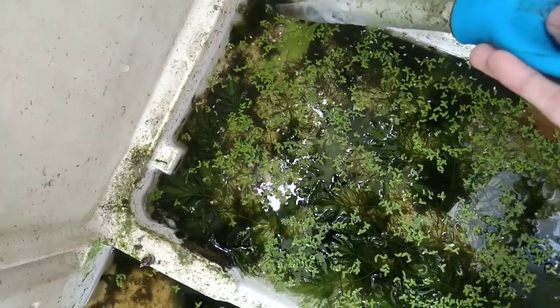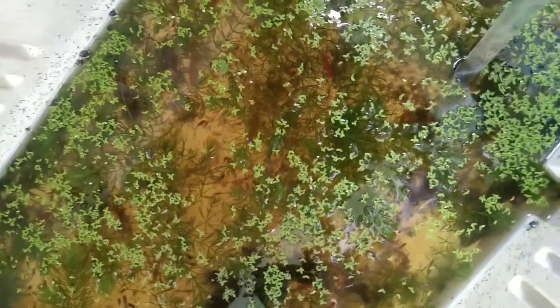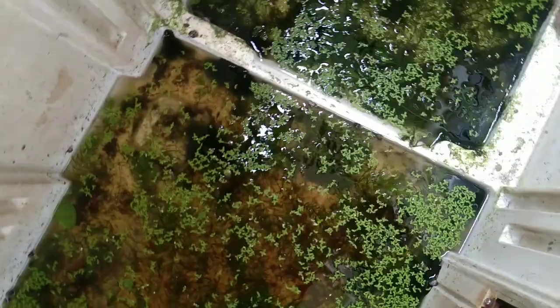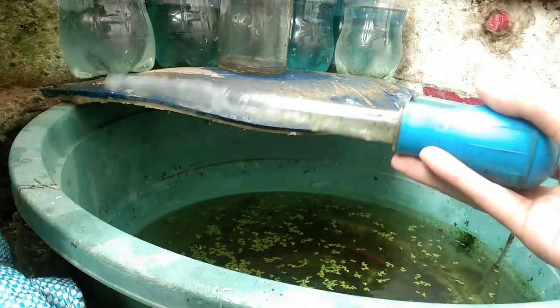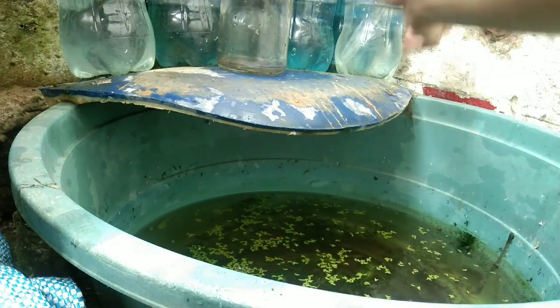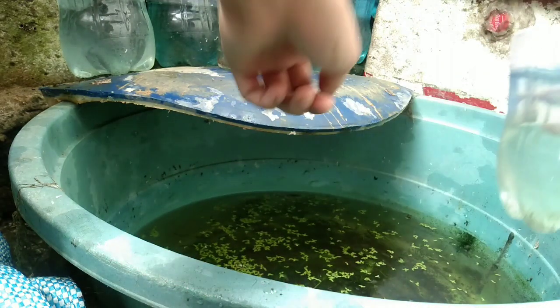Yung dami ng plants guys, siguro babawasan ko itong mga plants na ito, ilagay ko sa ibang container, kasi medyo sagabal na sa kanila sa kanilang paglangoy. Dami-dami na. Kapag matapos na tayo dito, ay mag-add tayo ng stock water dito. Tapos na natin linisan yung lahat ng sisidlan. Siguro may mga tira-tira pa konti, sa next nating araw linisan ulit.